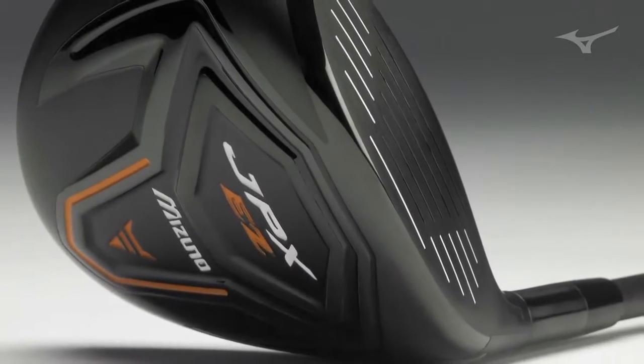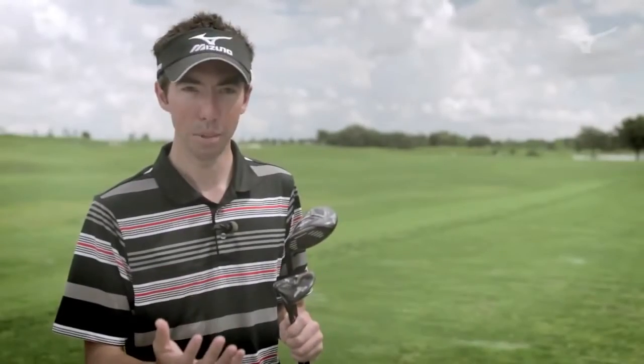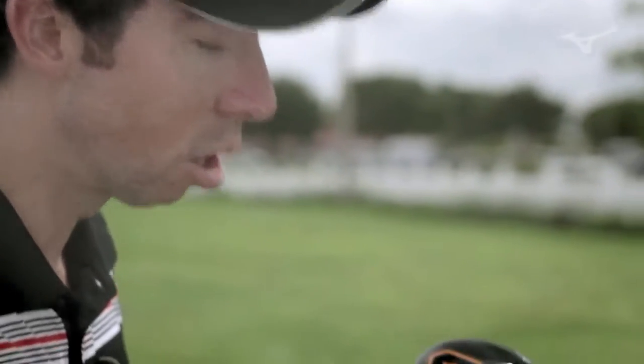Right now I'm holding the JPX EZ fairway and hybrid. These are exciting golf clubs for us because they really enhance the EZ line. Compared to traditional MP golf clubs, they're a little bit larger footprint — longer from heel to toe on both the fairway and hybrid, and also longer from front to back.